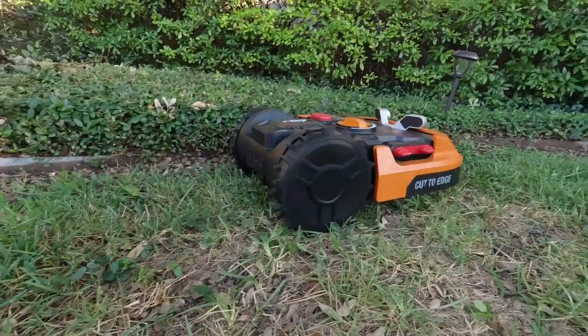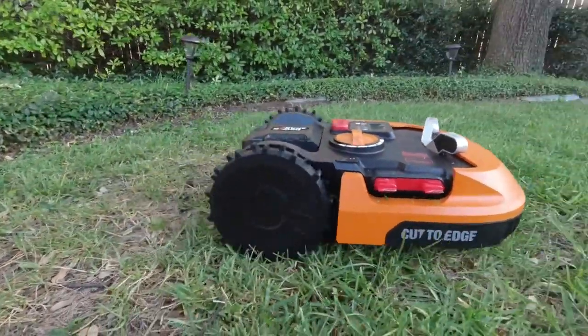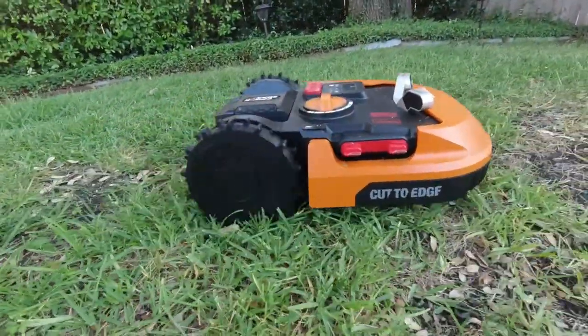Let me introduce you to the WORX Landroid, an autonomous smart tech vehicle that automatically mows your lawn. It automatically mows your lawn. I've got to say thank you to WORX for sending me out this unit for this review. They are seeing this for the very first time.